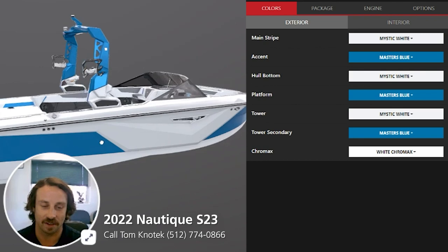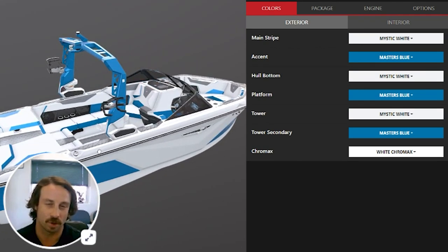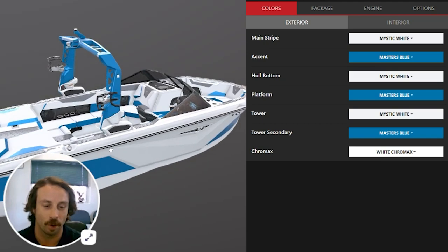I did design this thing on the color scheme for y'all so you can kind of see what it looks like. Something we're doing with our customers — a lot more people are ordering boats exactly how they want them customized. So here is one right now. This is the way this particular one that's coming in will look. Could be your boat.